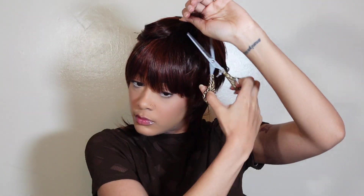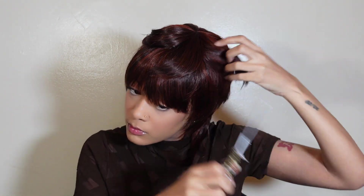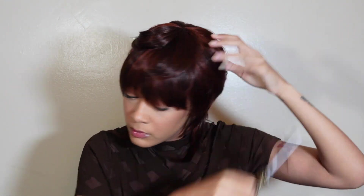Now I'm going into the top and doing the same thing I did to the first layer — thinning it out, going in with my razor randomly, just trying to cut in some layers to make it look cute and not just flat to my head.